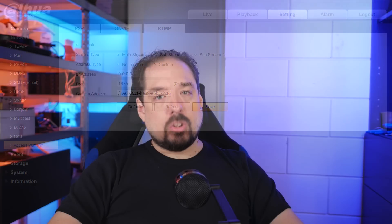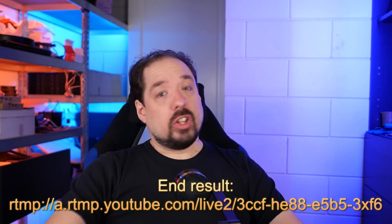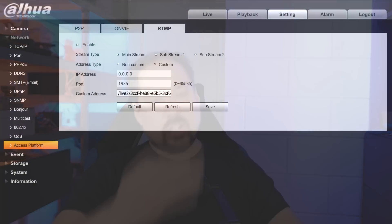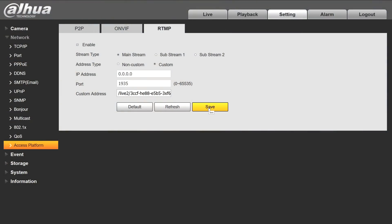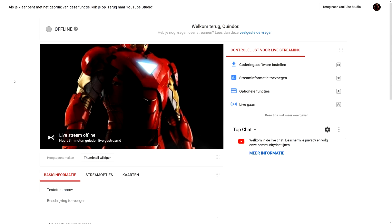Make sure that you separate the URL and the key you just copied with a slash — it should look something like this. Once that's done, hit Enable and Save, and go back to the YouTube interface. This could take a little while, but it should automatically start showing that it's receiving a stream, and the image of your camera should pop up in the window.